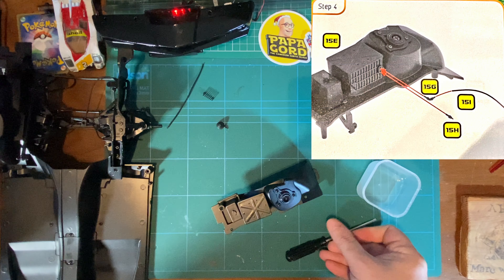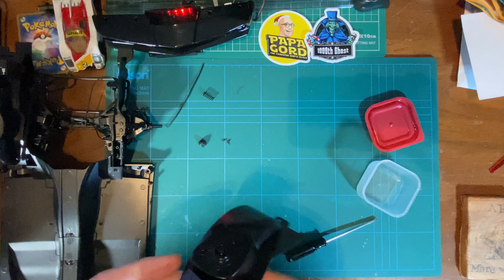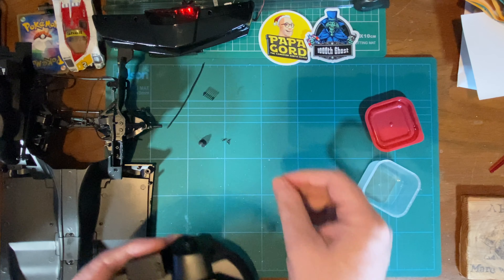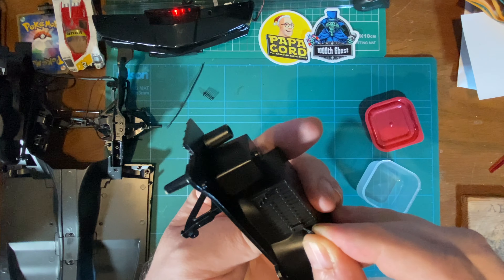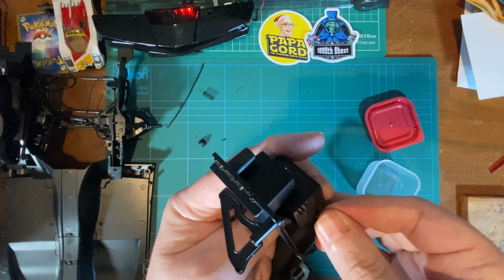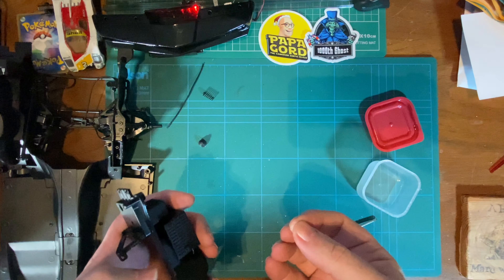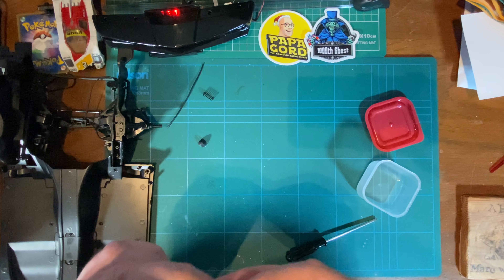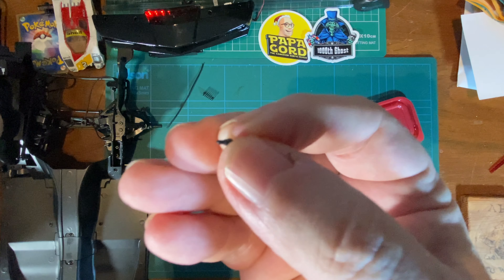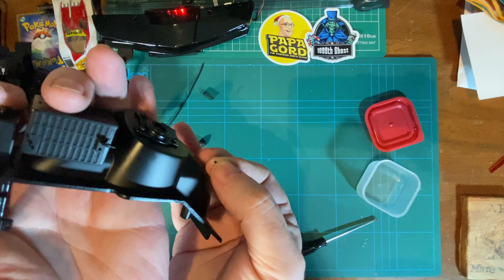Step number four: we have these two tiny little pieces — you can see those tiny little pieces there — they just fit in. Very tight, they've got to be very tight. That's one piece in, and they're tiny. You did get some tweezers the last time around, and this is probably why you got them, because as you can see, it's so tiny — there's a tiny little hole there.